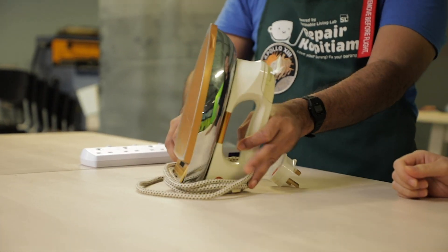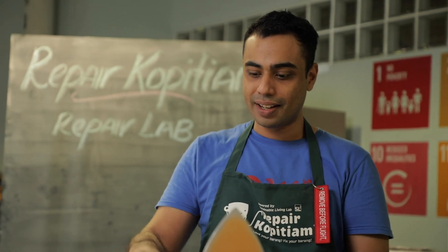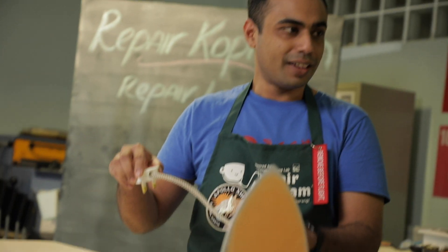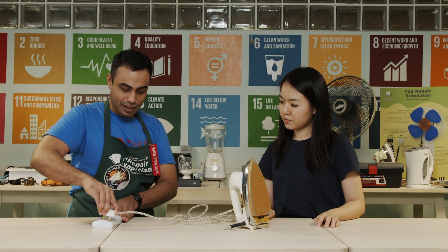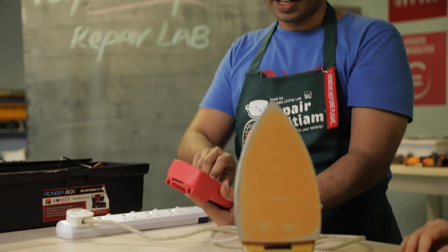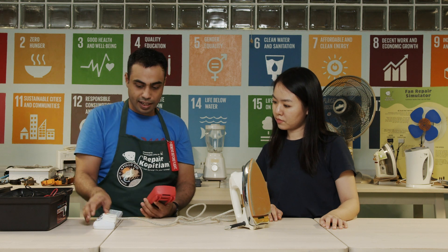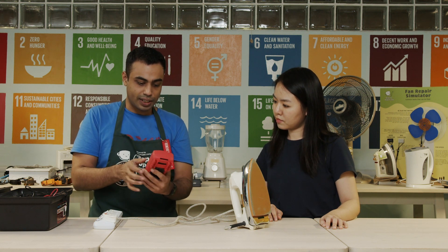So this is a common household iron. First and foremost, before we open up the iron, we begin with checking if there's power going to the iron. We do that with a non-contact multimeter. Let me grab that.